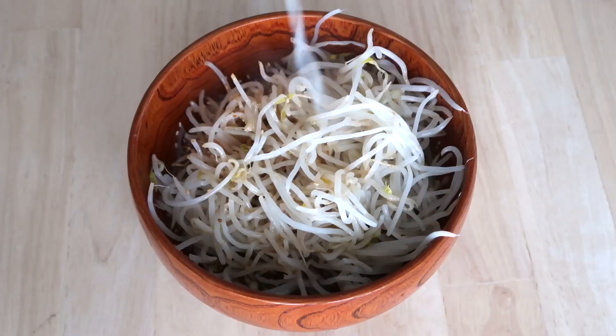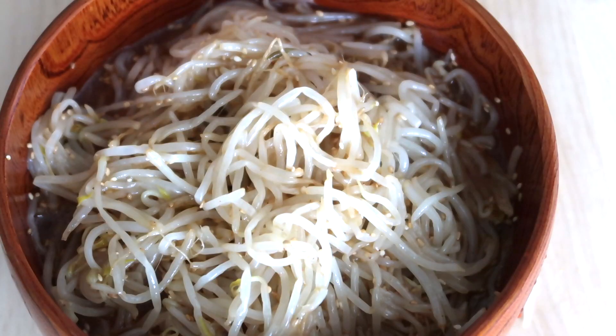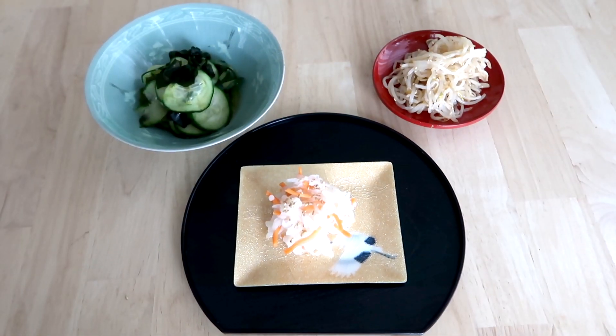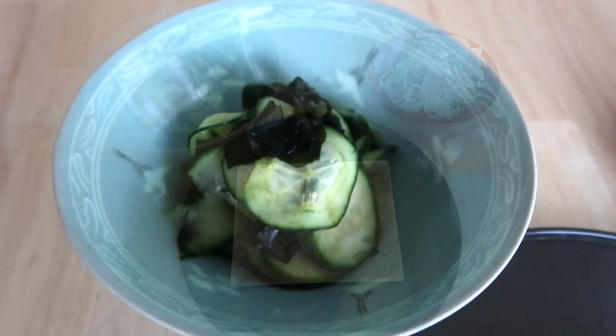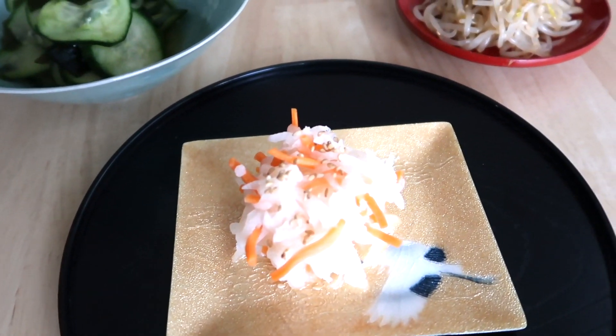Toss the boiled sprouts into the sauce. And there you have it — three kinds of traditional Japanese sunomono! It's so good. I hope you enjoyed spending time with me making sunomono, my favorite traditional Japanese vinegar salad.